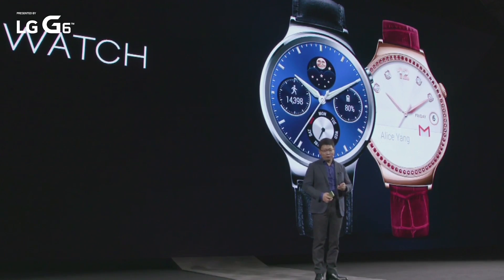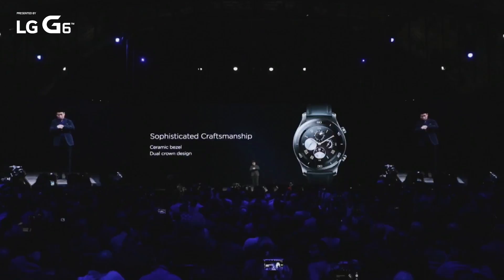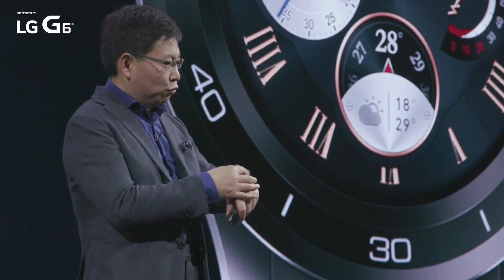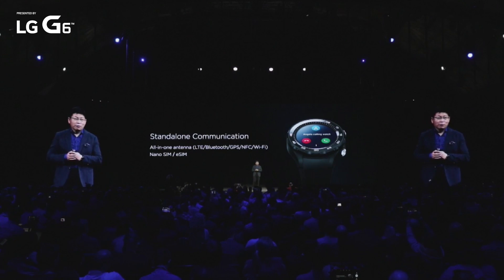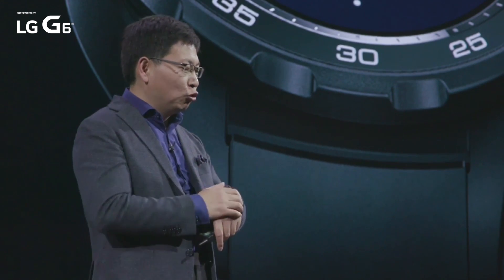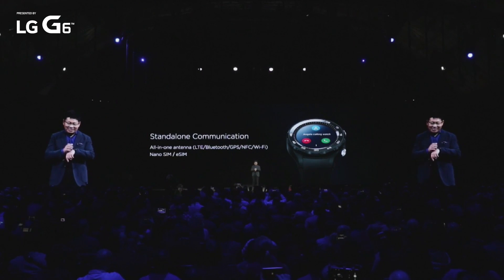And today here, we will launch the new generation Huawei Watch 2. We have sophisticated craftsmanship on the surface of this watch — we are using a real ceramic surface, and also with a dual crown design for more functionality. And also, we have standalone communication: inside this tiny watch, we have all-in-one antenna. We support 4G LTE, Bluetooth, GPS, NFC, and Wi-Fi — all the radio technologies together inside this watch.